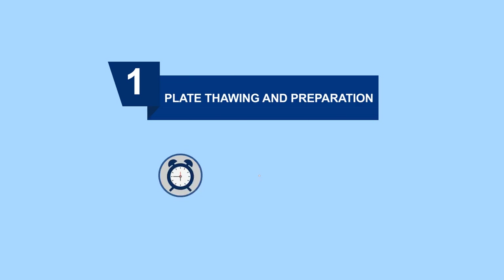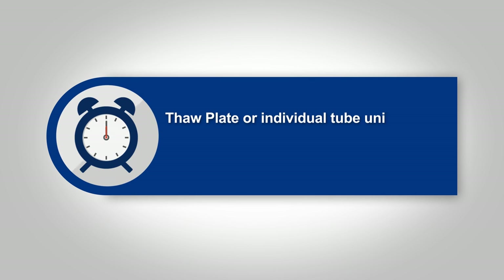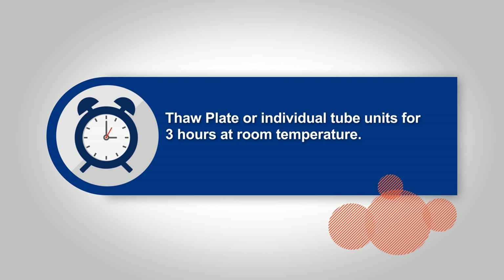Let's start with plate thawing and preparation. The plate, or individual tube, needs to be thawed for three hours at room temperature. You can also thaw plates and tubes overnight, or for 30 minutes in a water bath.